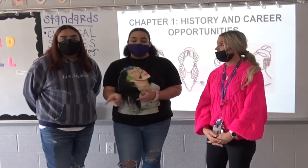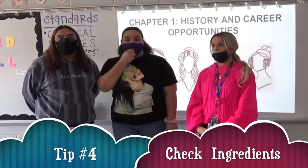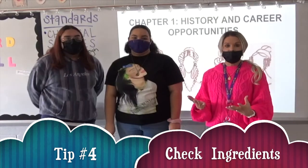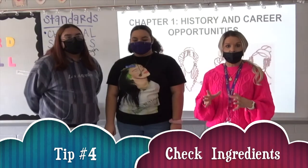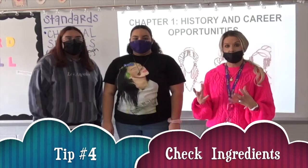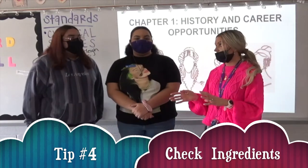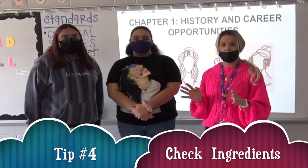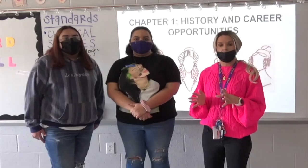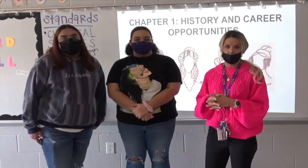The last tip is to check the ingredients. Whenever you're using shampoo or conditioner, it's obviously best to use salon products because you know the ingredients are going to be safe for your hair. But always make sure you want to avoid sulfates — that's going to be the number one thing. Sulfates can strip the oils out of your hair and strip the color out of your hair. So always try to find a shampoo and conditioner that is sulfate-free.